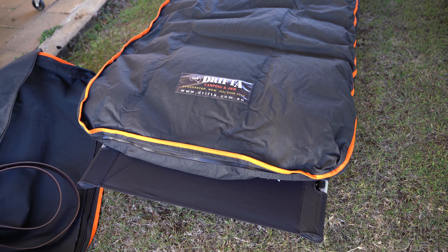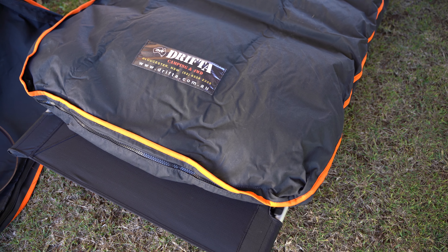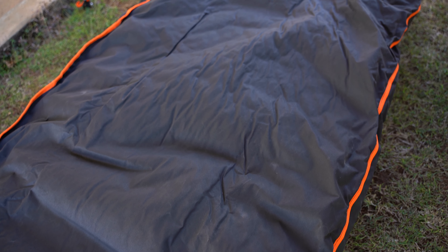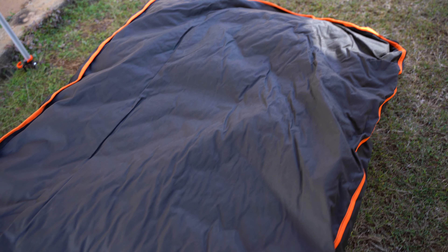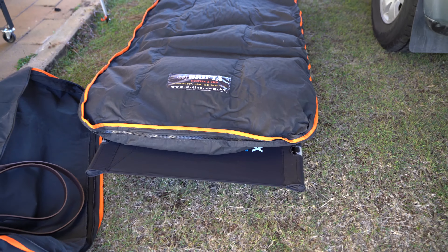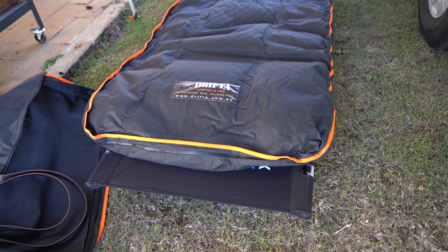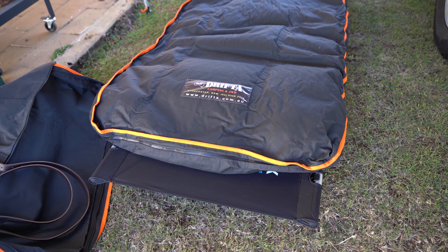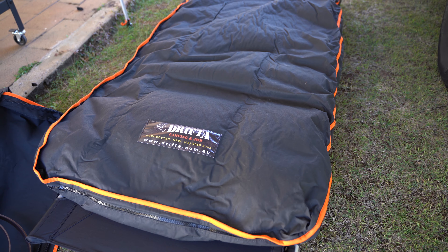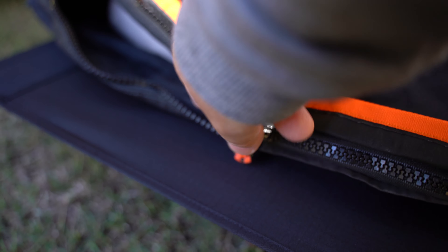As you can see in close-up, this is heavy-duty canvas — I believe it might be eight-ounce canvas — with heavy-duty zips. You can see it fits quite nicely on that Helinox, and you're off the ground a bit. There's also an optional leg kit that brings you about a foot off the ground. If I was going to use this before, I'd get the leg kit so you're higher off the ground and it's not so hard to get in and out of bed. For younger people, this is all you need.